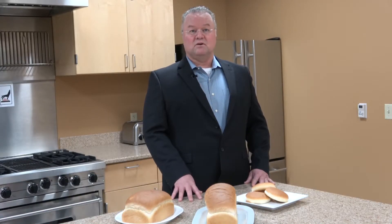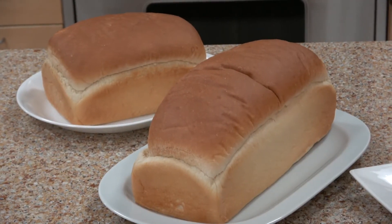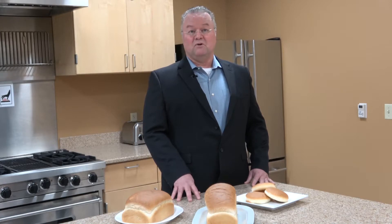You want to make sure it maintains all that height, so that when your consumers get to the grocery store and see this product standing up on the shelf, it is actually performing very well for you and for your brand.